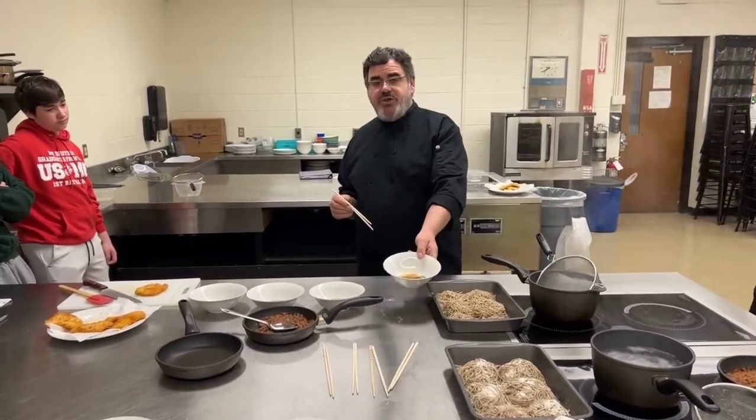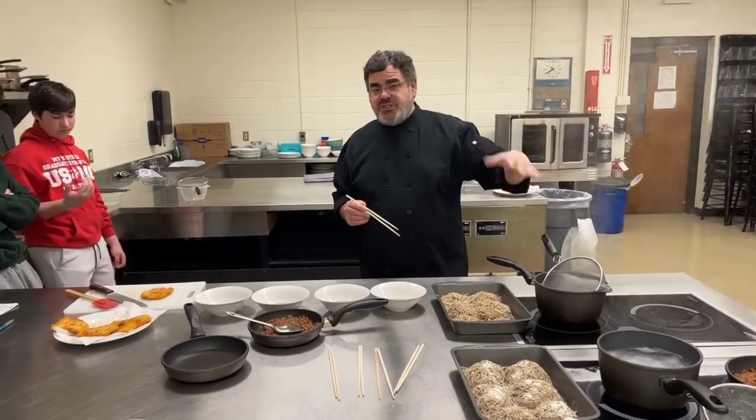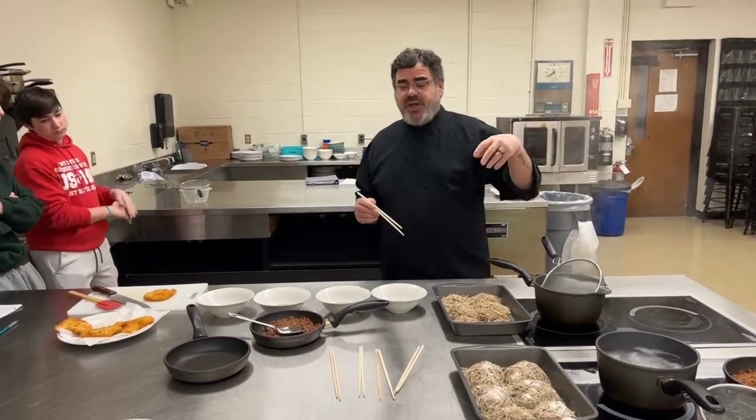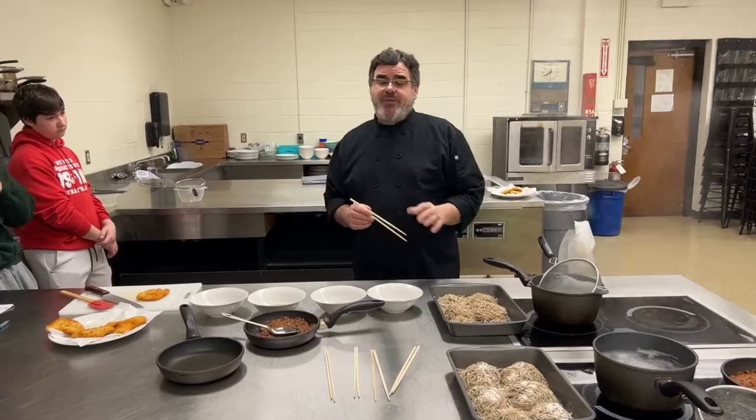In our bowls, we have a shoyu tare. The shoyu tare is basically we sauteed ginger and onion — some classes actually did garlic — and we put soy sauce and chicken stock, and that was left to marinate for a couple of days.